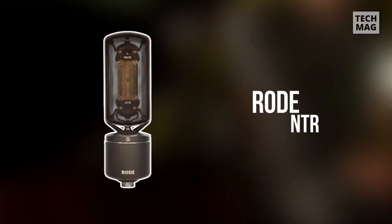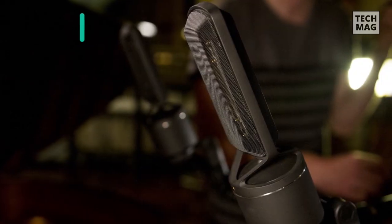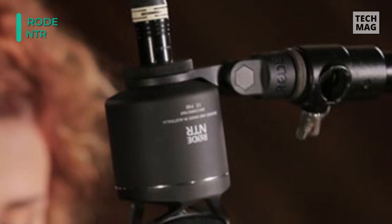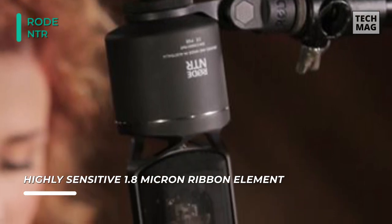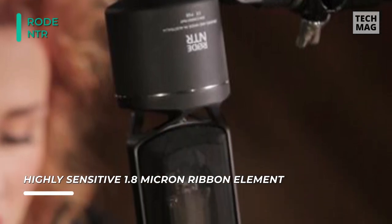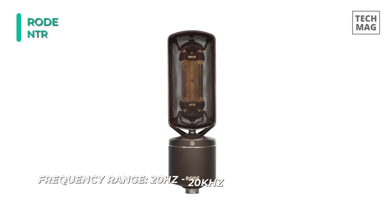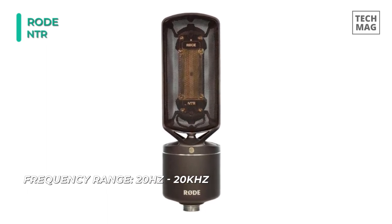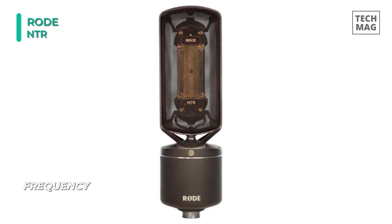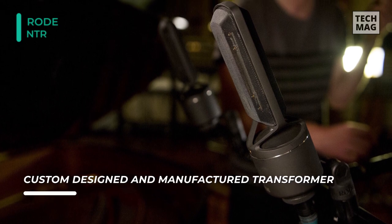The Rode NTR Active Ribbon Microphone provides a wide 20Hz to 20kHz frequency response, uncommon for a typical ribbon microphone. Internally, the mic features a custom designed and manufactured transformer in addition to an internal shock mounting system. A ribbon securing travel screw is included, allowing you to secure the sensitive ribbon while transporting the mic, assuring it is not accidentally damaged. Sonically, the NTR is capable of reproducing unprecedented high frequency detail and accuracy, addressing common criticisms of other ribbon microphones while opening up possible usage scenarios considerably.